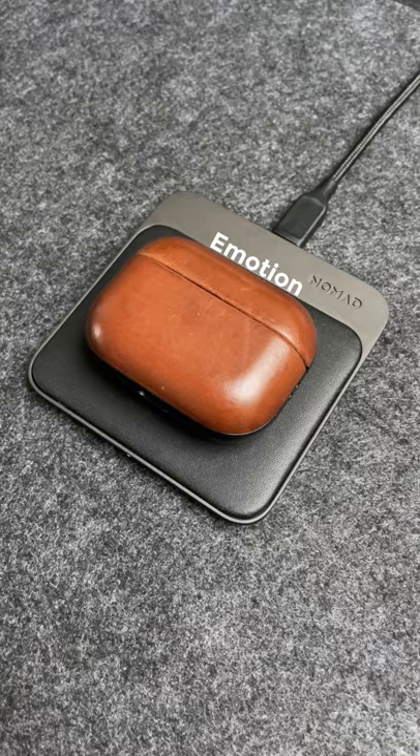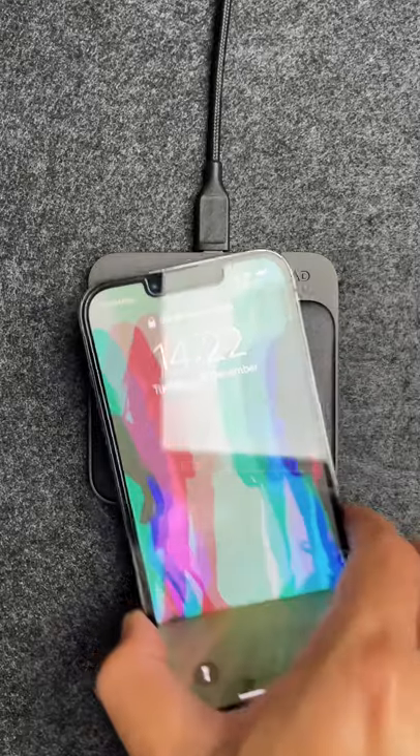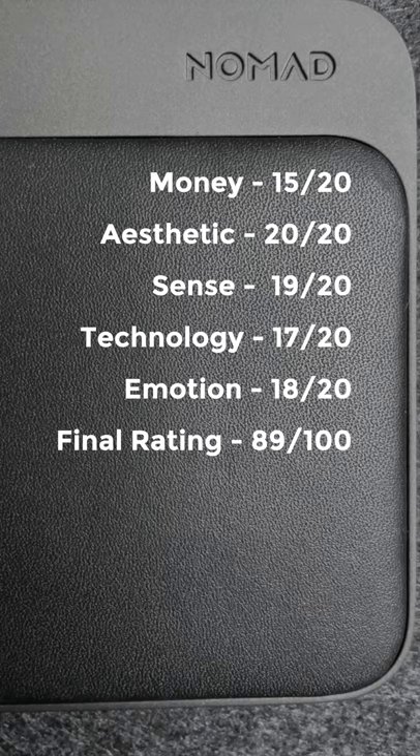For emotion, the Nomad Base Station Mini is a great blend of technology and design because it looks amazing and it's practical. Here's the final rating for the Nomad Base Station Mini.